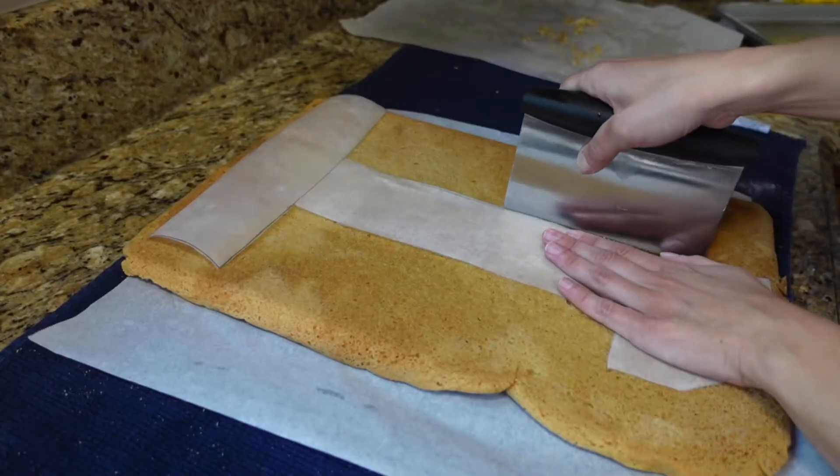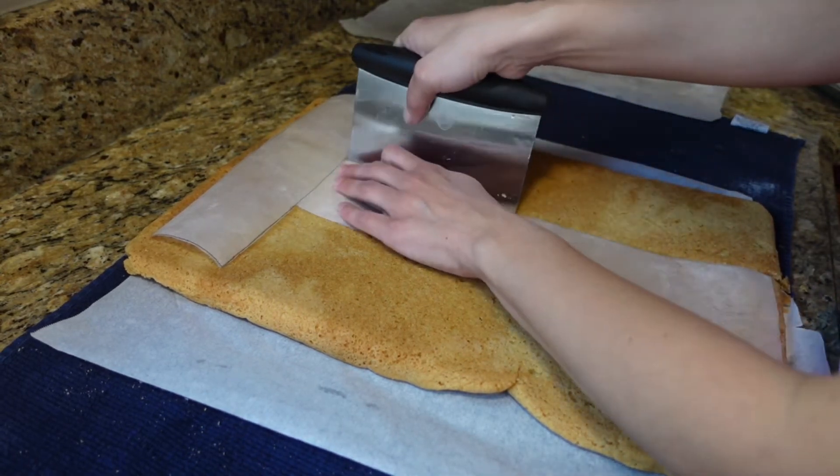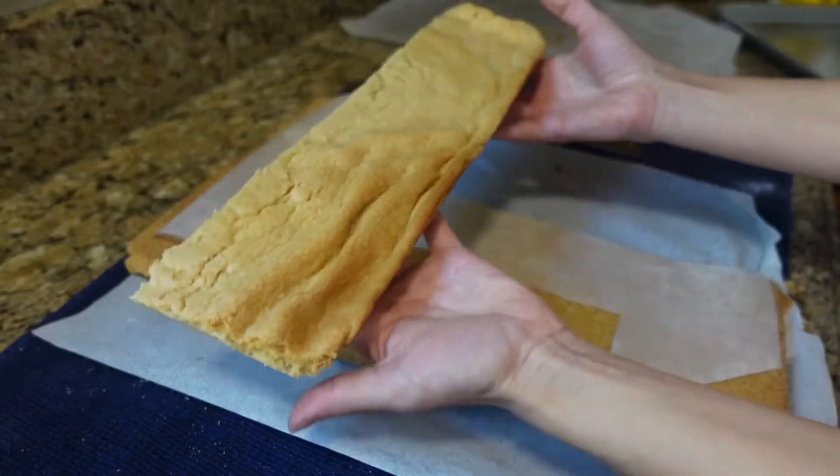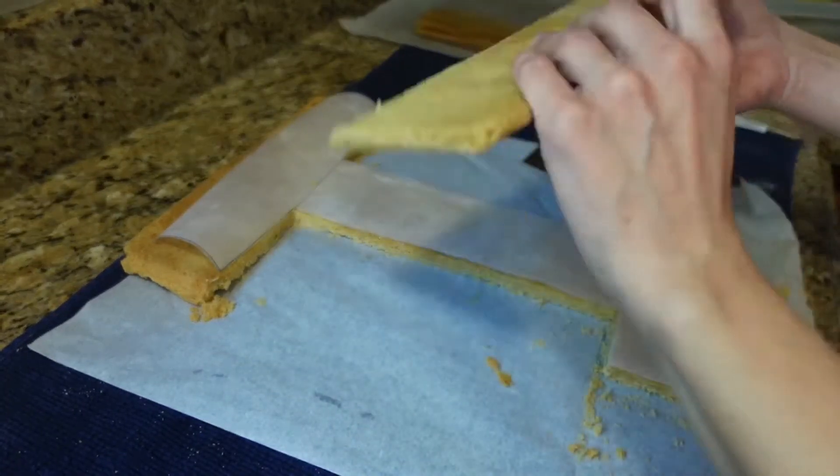I traced the number one with parchment paper, carefully went along the edges, and cut out the shape of the number one. I set aside the extra dough and saved it to make some cookies with.